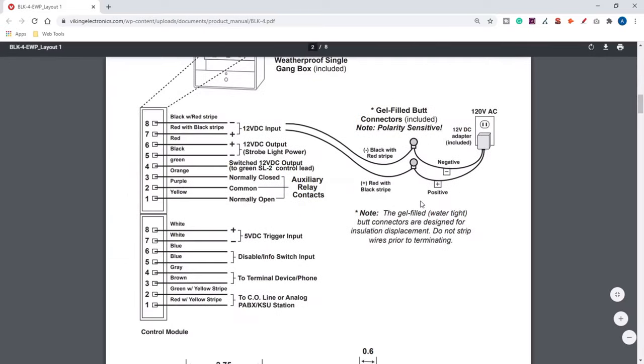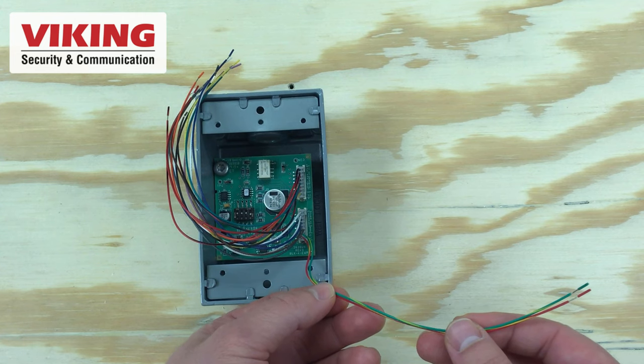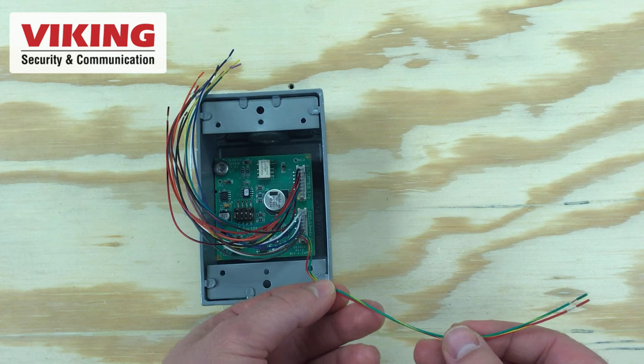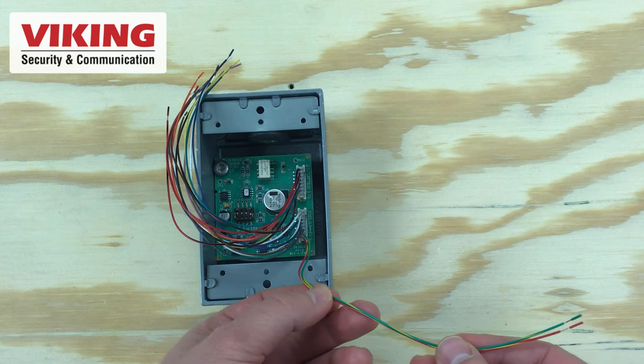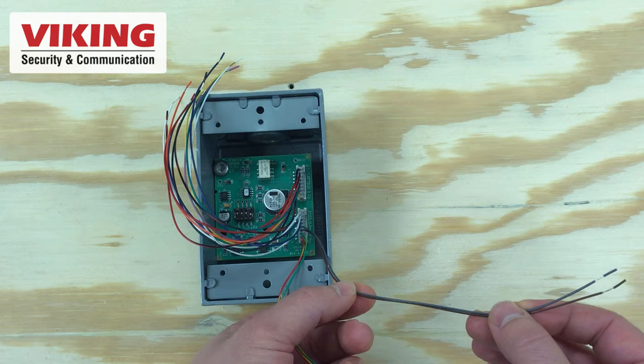Follow along with the product manual for wiring the BLK-4 control module. Starting at the bottom, the red and green wires with the yellow stripe are where you connect your CO line, analog extension, or an FXS port off of an ATA for voice over IP phone systems. The brown and gray wires connect to your terminal device or your phone — great if you have an emergency phone and want to connect the BLK-4 in line with it.